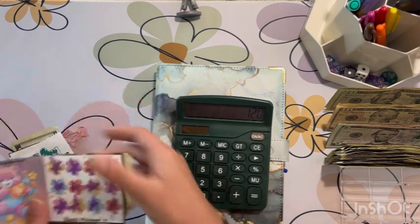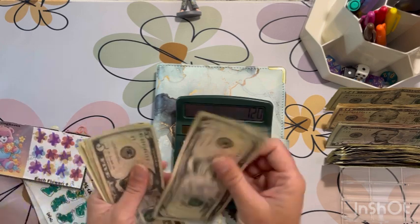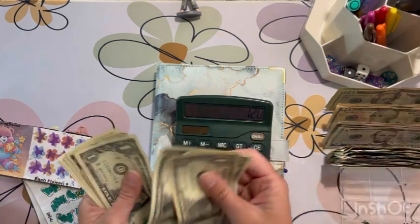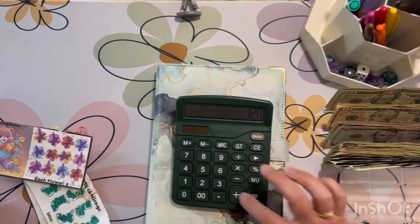And then this savings challenge from Simply Living Saved — that saved me $24. So plus $24.